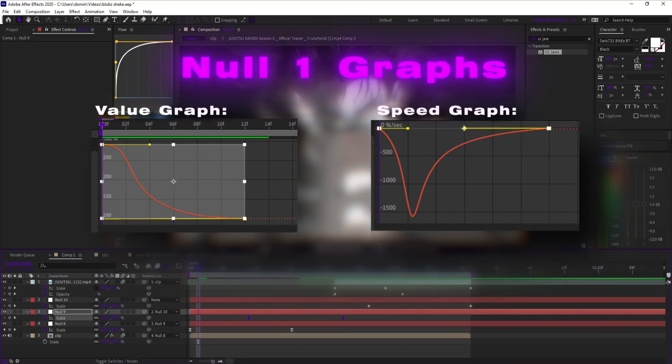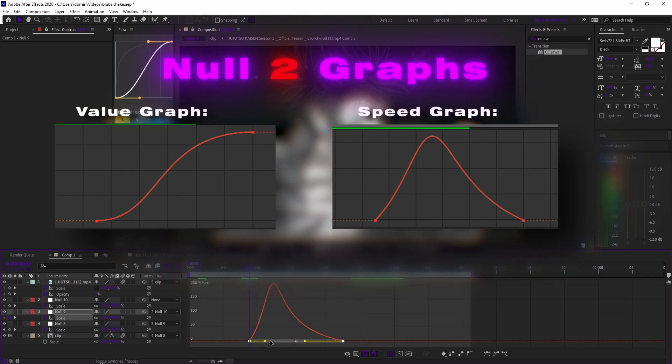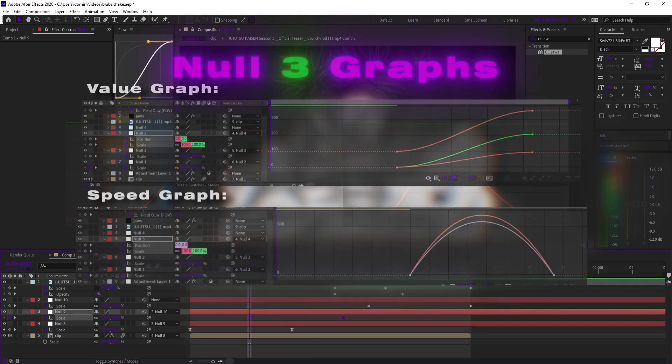On the first null, apply the graph you see me apply — same for the second null. Then on the second null, change the speed graph to what you see me doing.